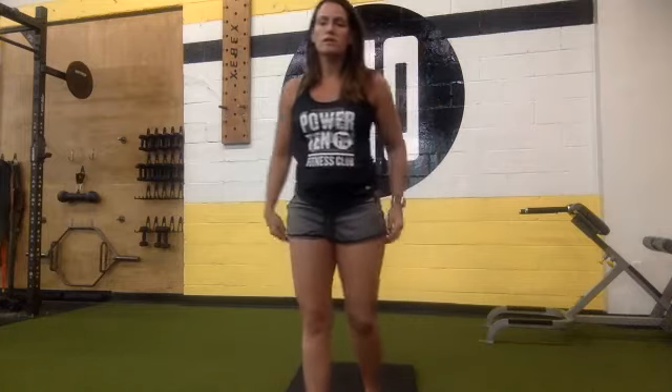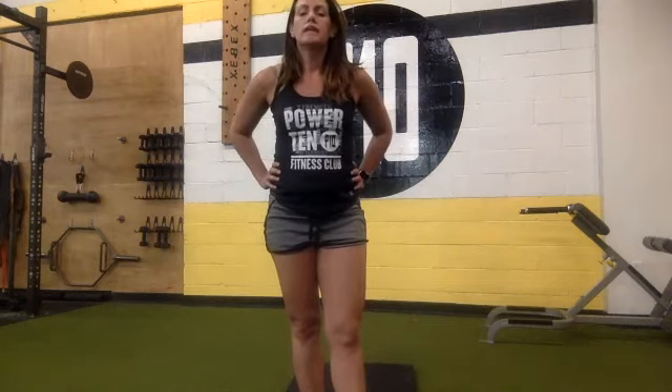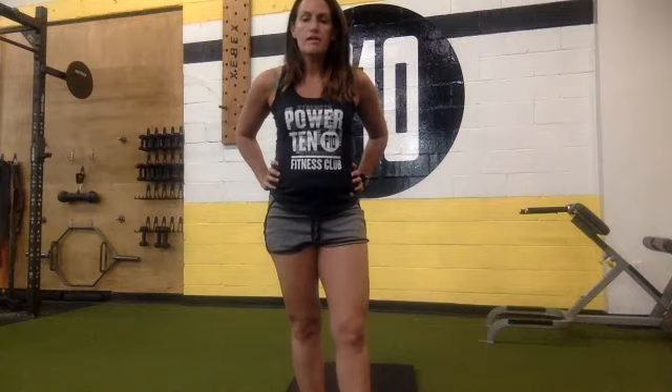Get ready for leg drops. Starting now for 15, 14, 13, 12, 11, 10, 9, 8, 7, 6, 5, 4, 3, 2, 1. And rest.